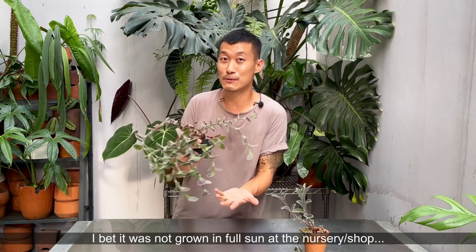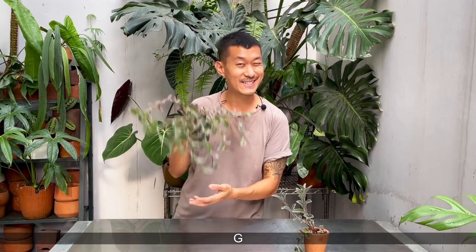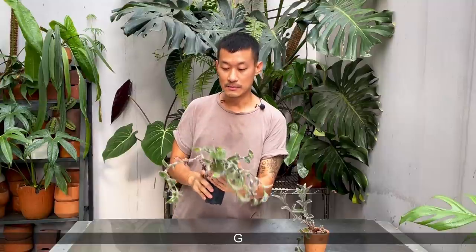Although if you have successfully grown them in full direct sun conditions, feel free to comment down below. I have a feeling they can handle that, considering they did adapt to live in those climates.